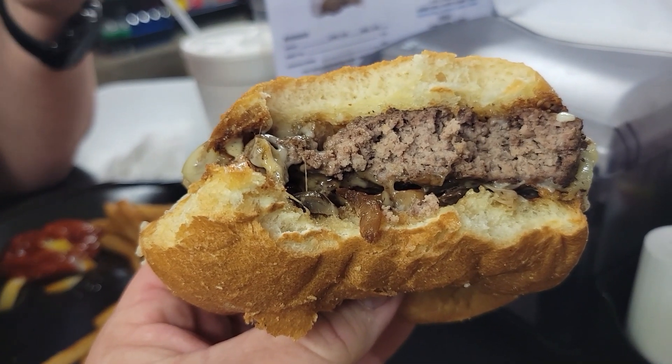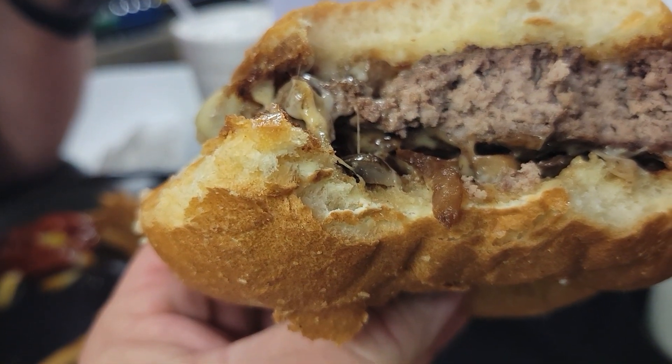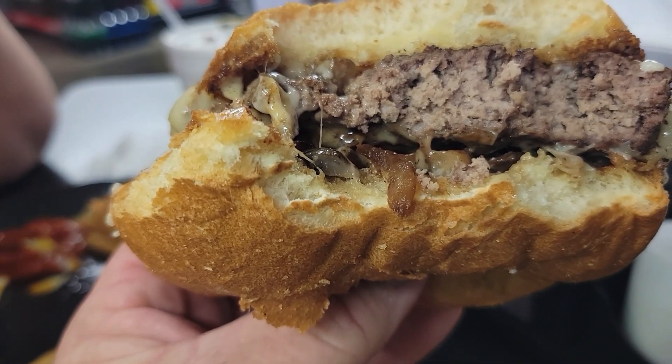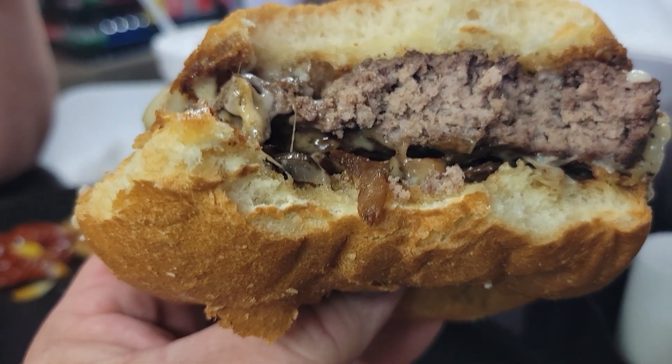Oh my goodness, this is so good! Oh my goodness. This has got Swiss cheese — this is loaded down with Swiss cheese and mushrooms. I just noticed it's got grilled onions on it, which is really good. I love grilled onions on my hamburgers.